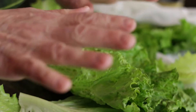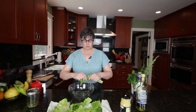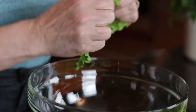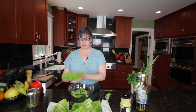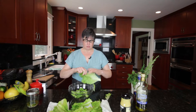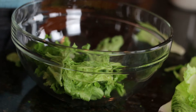You saw in an earlier video how we talked about all the different types of lettuces and how to wash and store them. This is our green leaf lettuce that has been cleaned and been in the refrigerator with a damp paper towel. I'm just going to take and shred it, sort of try for more bite-sized pieces. I'm not a big fan of the ribs — I find them a little bitter, so I generally leave them out.